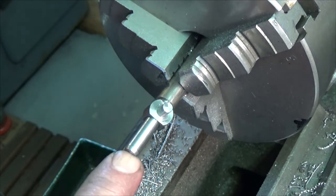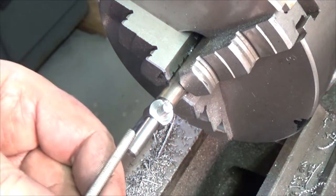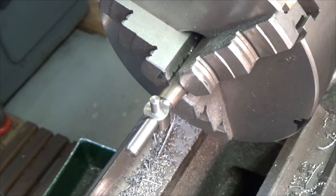And then drill the hole through this so that this threaded bar — M5 — can go right through. That's the level.